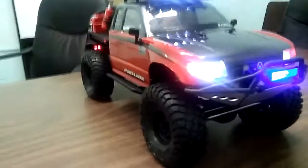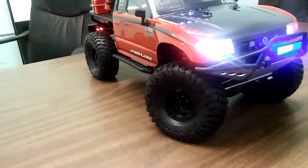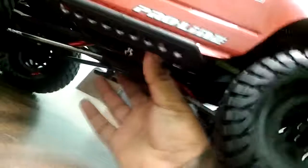Hopefully it came out cool — hear that grip on those tires. Some of these tires are like realistic. Check it out — what gives it away is this freaking drive shaft.